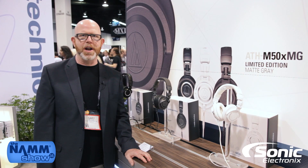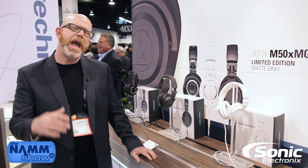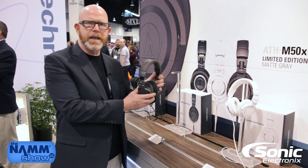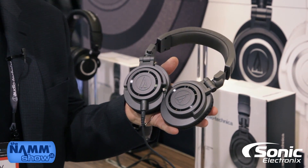Hey, this is Gary Boss here at Audio-Technica at Winternam 2016 talking to Sonic Electronics, and we are very happy to be introducing a new model into our M series headphones. When I say new model, I mean a twist on the old model. New for 2016 is our ATH-M50X MG — MG stands for Matte Gray.